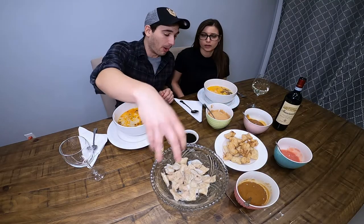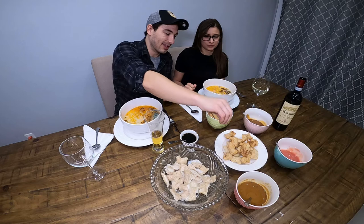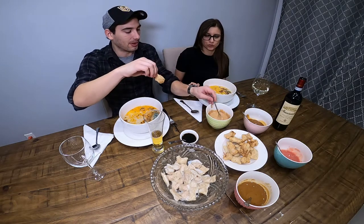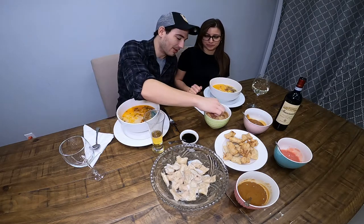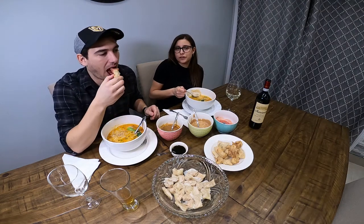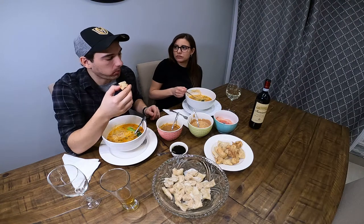Alright, to the taste test. So we have our dumplings — fried dumplings, boiled dumplings, and five different sauces. On est prêt à manger, on a nos dumplings, on va faire le taste test. Moi, j'y vais avec un dumpling frit dans la sauce vers les pinottes, parce que ça c'est ma sauce. The shrimp one is really good — the shrimp and pork fried dumplings. It's the first time we did the shrimp dumplings. It's pretty good.